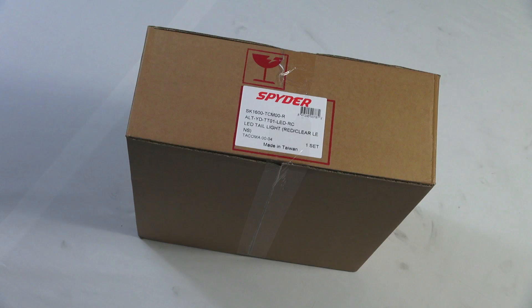Each product features an identification label on the packaging. The part number and additional information can be found on this label. Part number identification is listed as an alphanumeric code.